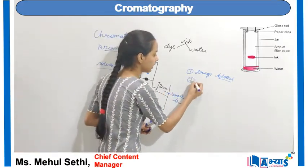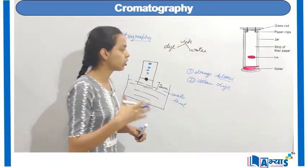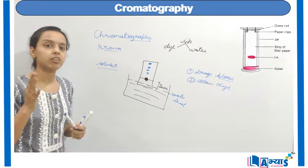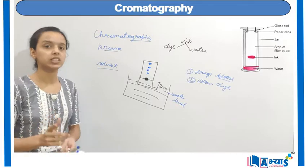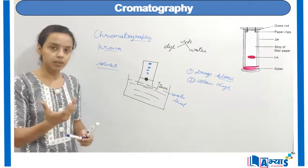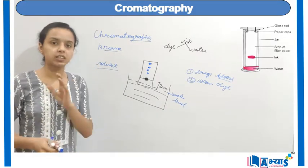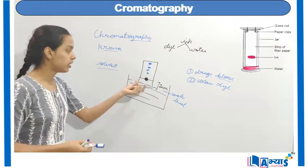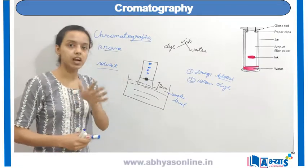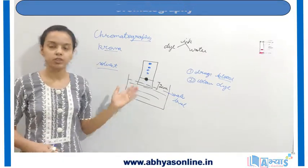We can also separate colours from the dye. These are the different applications of chromatography. Basically, when so many solutes are mixed in the same solvent, we refer to the process of chromatography, which comes from the Greek word chroma, meaning colour. The basic concept is that the colour with faster solubility will be absorbed faster compared to other colours with lower solubility. This was the concept of chromatography.